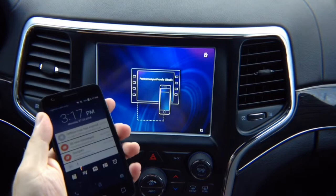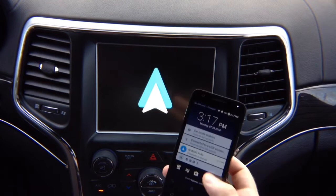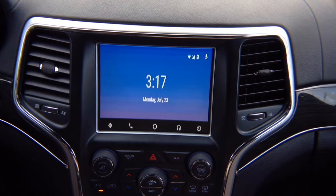Let's test Android Auto. Take your Android phone and plug it in. It will say Android Auto on the screen. The first time you connect a new phone to the device it takes a minute to load, but then Android Auto loads and the main screen appears.